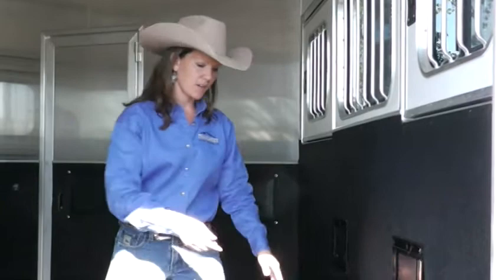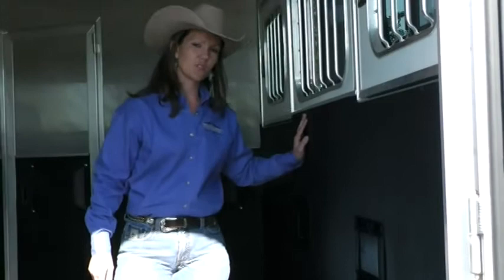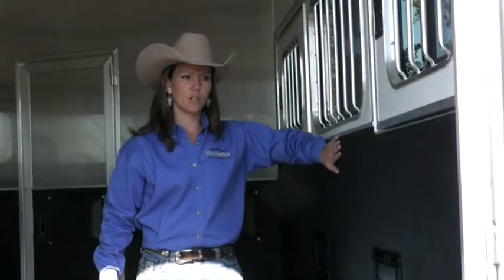This particular trailer is 7'3" wide, so you're going to notice a little wheel well coming in here. This makes for a larger stall area, a little bit more room for your horse — so that's another nice feature and something to look at.